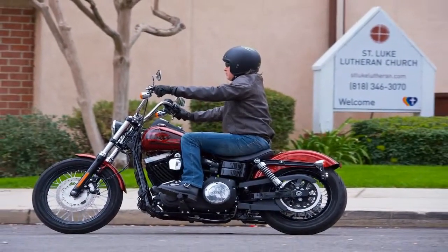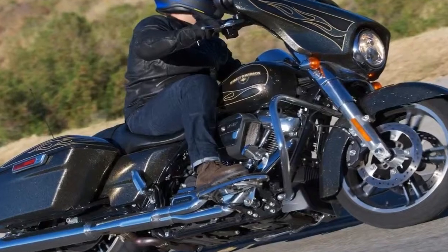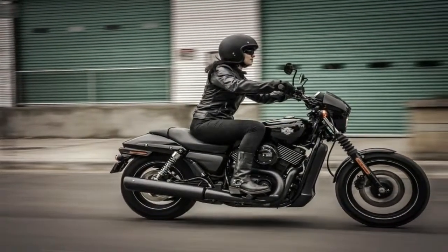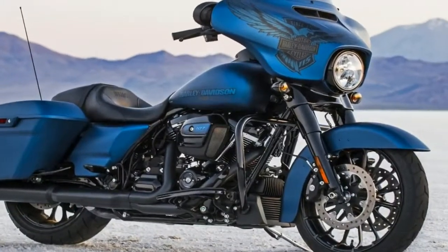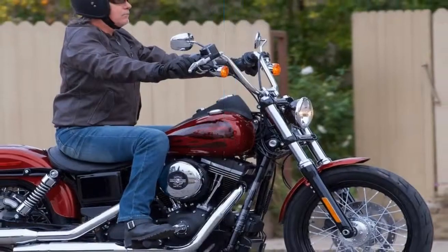We've got cast 17-inch wheels front and rear with a 120/70 up front and 160/60 on back, and the hoops themselves are Michelin Scorcher 21 radials that carry the tread nice and high to facilitate the 37.3 degree lean angle to the right and 40.2 degree lean to the left. Twin pot calipers bite the dual 300mm front brake discs for plenty of stopping power where you need it most.